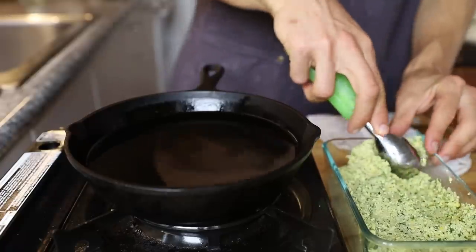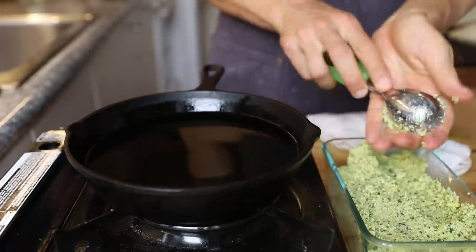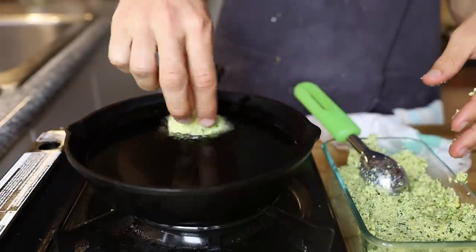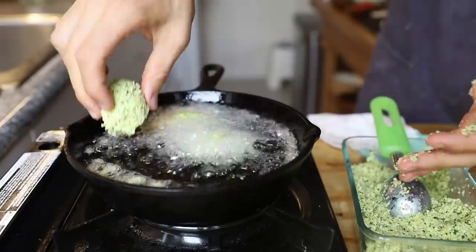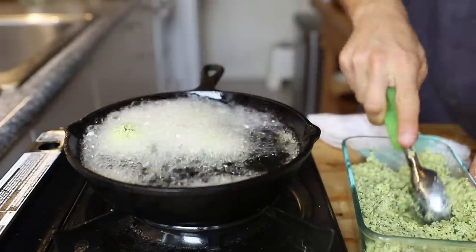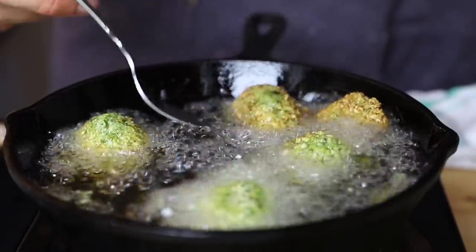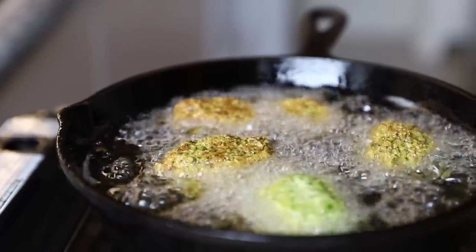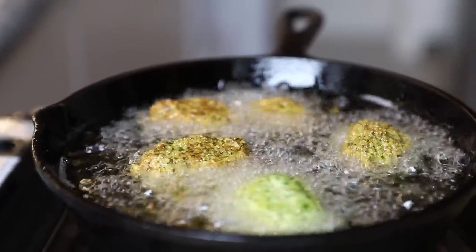Get your oil hot around 350 to 375 degrees. I took an ice cream scoop and just started scooping those babies in. Fry them on each side for about three minutes — you don't want to overcook them. Most of what's inside is raw chickpeas that you can eat, so you just want a nice crispy coating so you get that crunch.